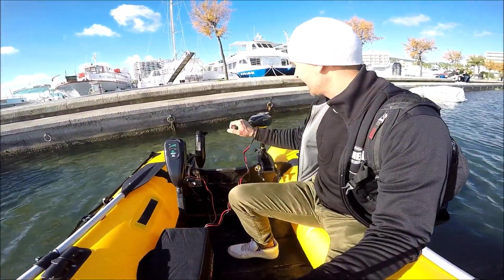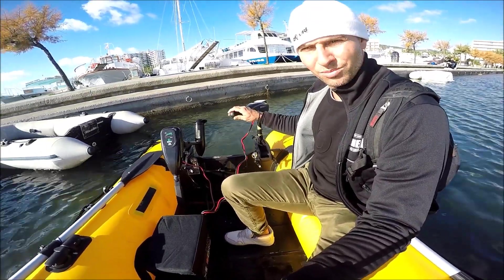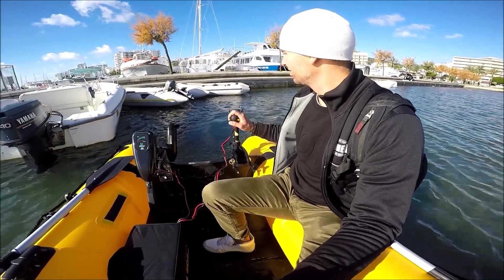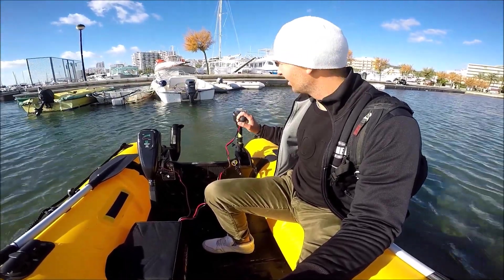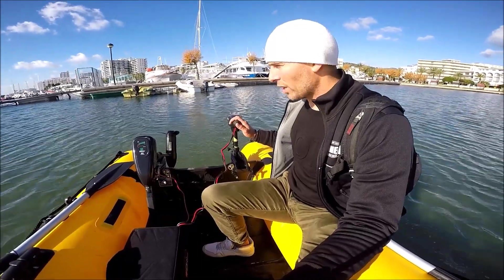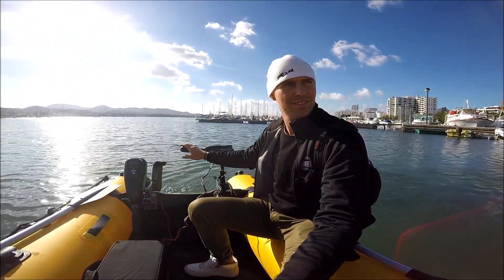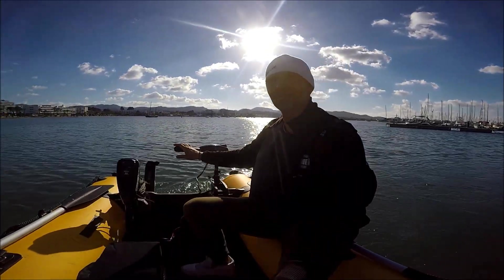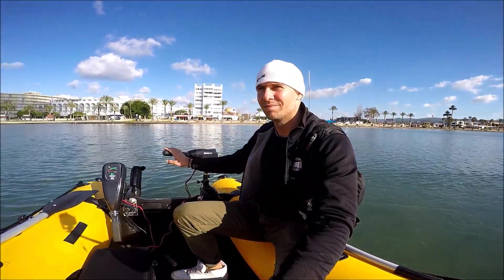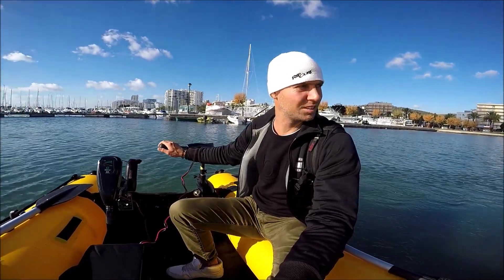Let's tilt that motor up and let's see if this goes. Oh, this is quiet! So this is like half a horsepower with 150 kilos of material — contents and boat. Not a lot, but I think it should be enough to go upwind. Let's see.